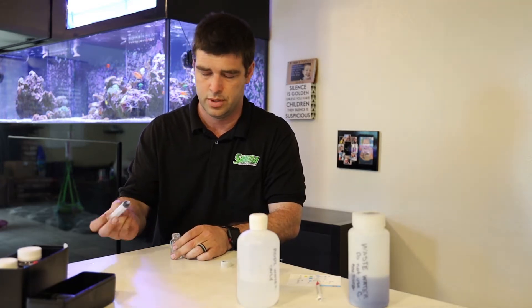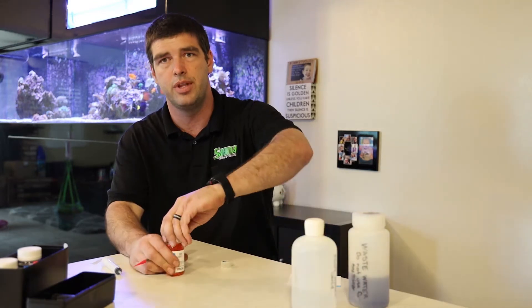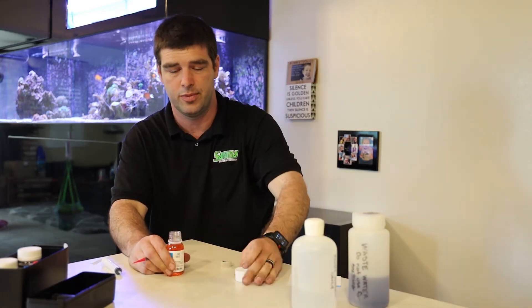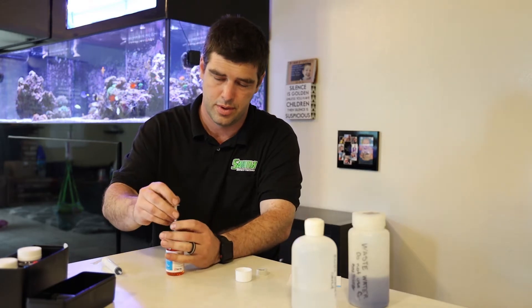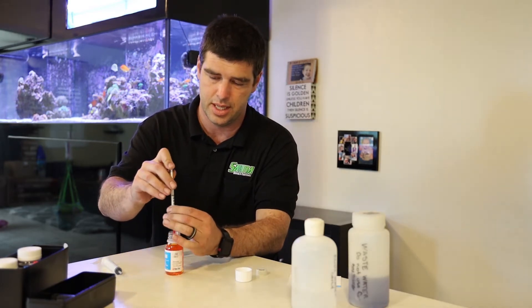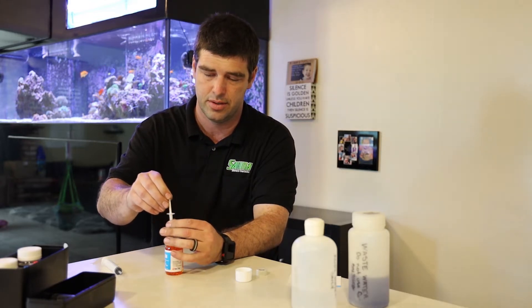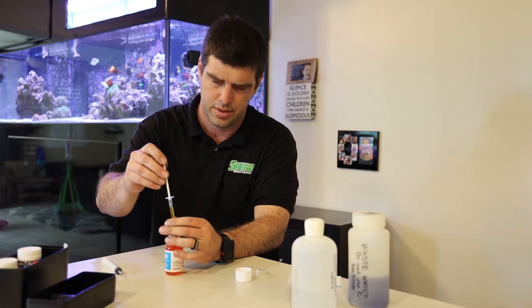Squeeze it in. This is definitely one of the easier tests. Going to get one mil of fluid — kind of did that a little too fast. One mil.